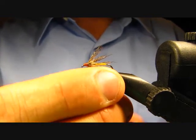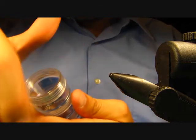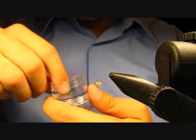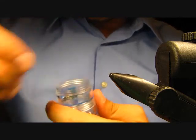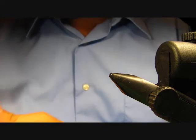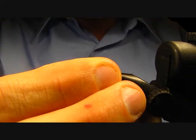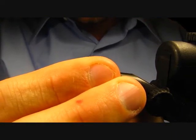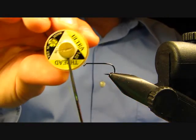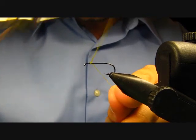Today I'm going to be tying this on a Tamagatsu S10, a standard nymph hook in size 12. I'll get that in the vise, and the thread I'm going to be using is a UTC 140 in yellow to make the body.